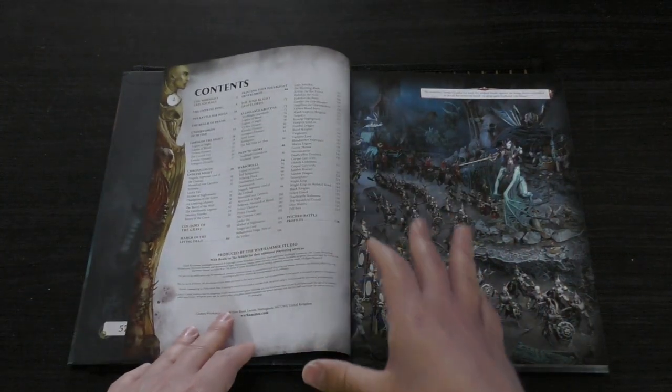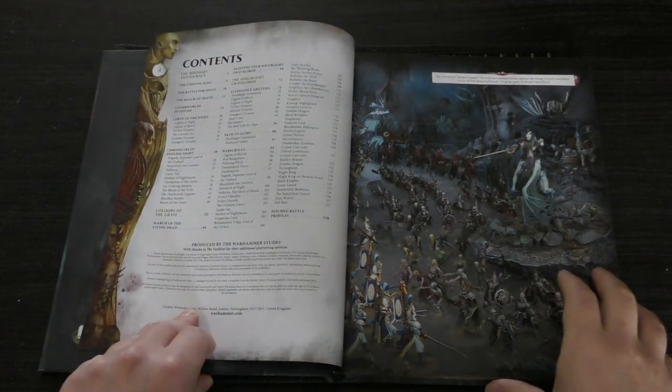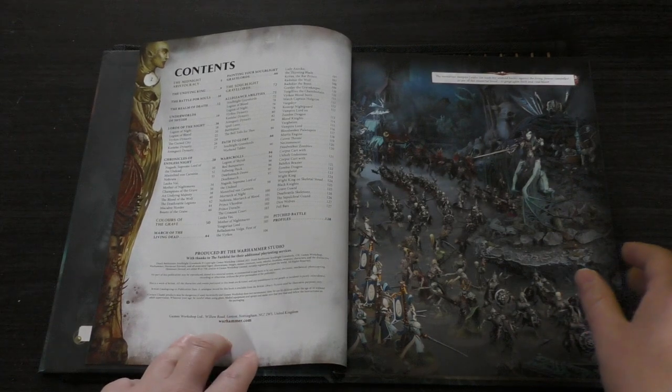So this is the contents — let's zoom in a little bit. You've got 128 pages, you've got all the war scrolls and so on.